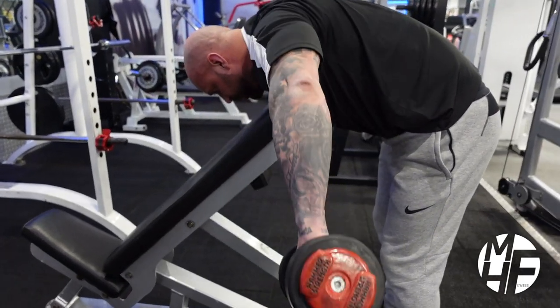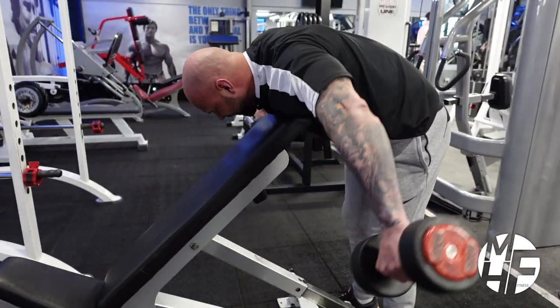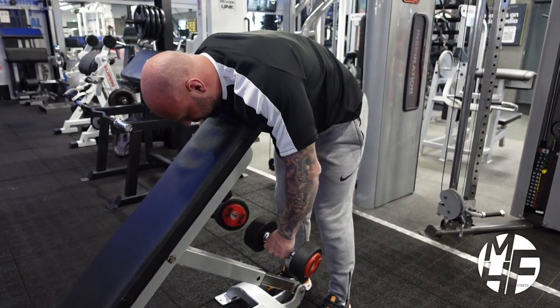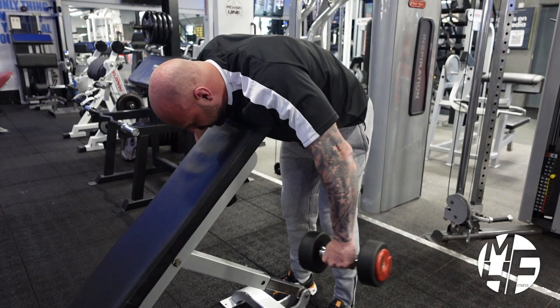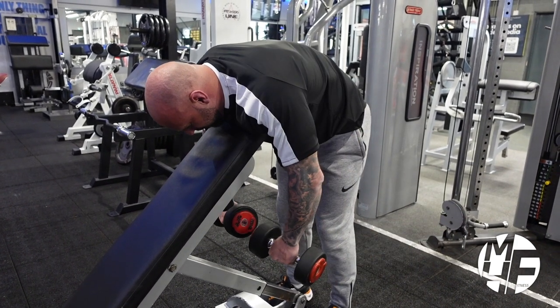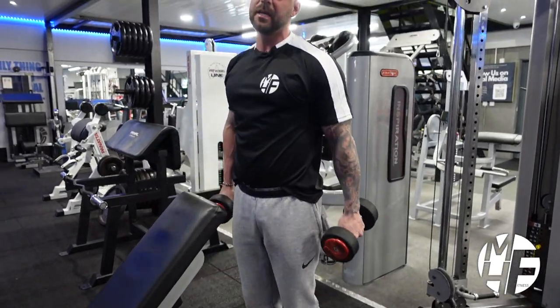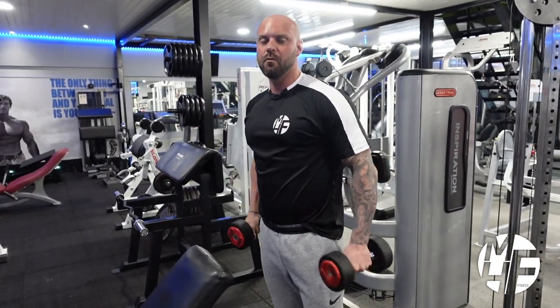The rear delts often get forgotten about when you're prescribing a shoulder workout or when you train the shoulders. That's often overlooked, but there's a massive importance to training these because it gives you a full, round shoulder.